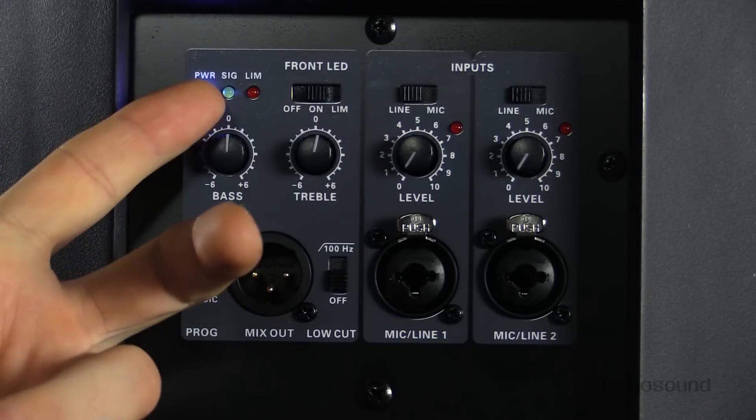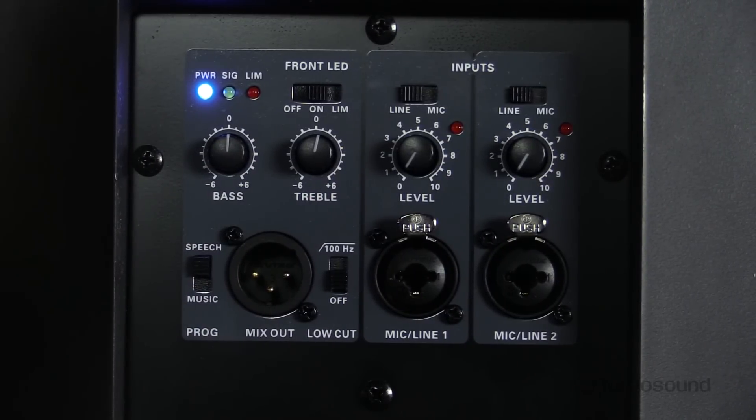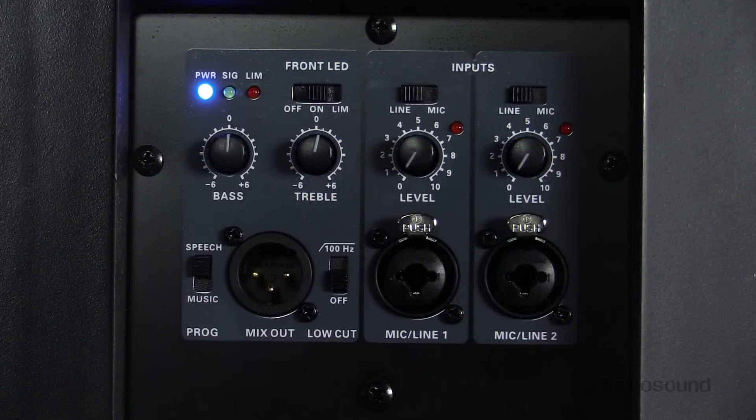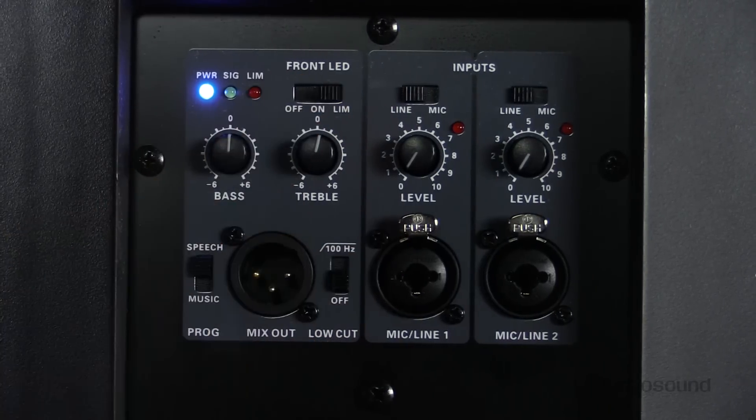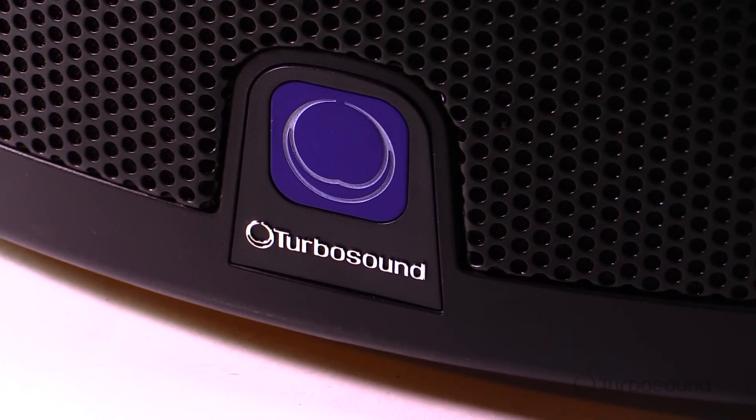On the top we have two independent EQ controls — bass and treble — so you can dial in your sound a little better. Above that we have LED lights showing whether the speaker is on, a signal light to see if signal is reaching the output, and a limit light to see if the speaker is limiting. The switch there controls the front light — you can set it to permanently on, off, or to limit so you can see the speaker limiting from a distance.